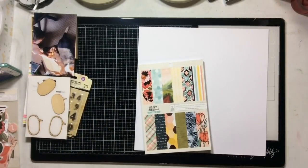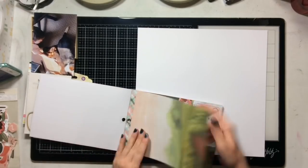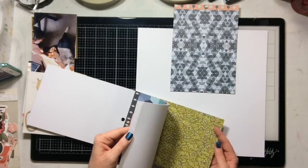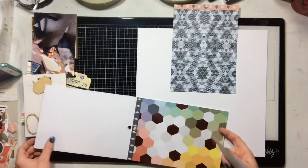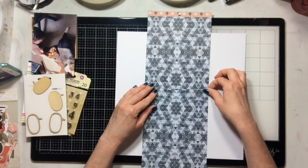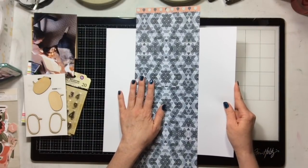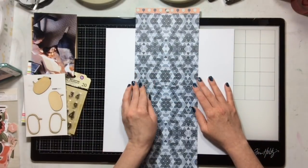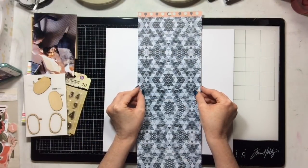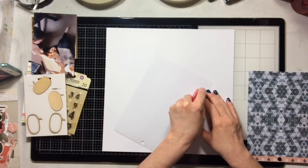Let's get started. I'm going to start by using a white cardstock as my base and I'm using the six-by-eight paper pad. I'm flicking through the paper pad looking for two sheets of the same pattern that will work with my photo. I have this fun blue pattern that I think would be really nice and kind of set my photo off, so that's what I'm going to use. My go-to design is to center everything down the middle of the page.